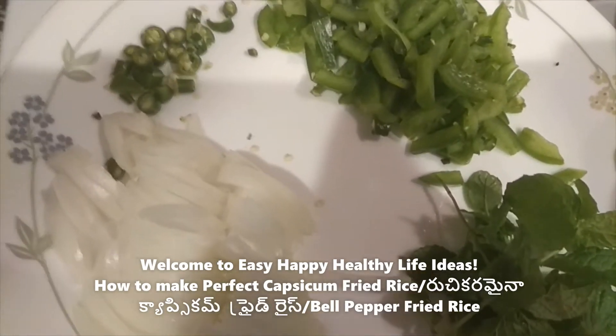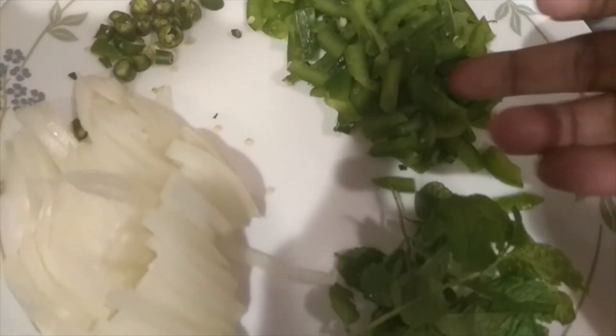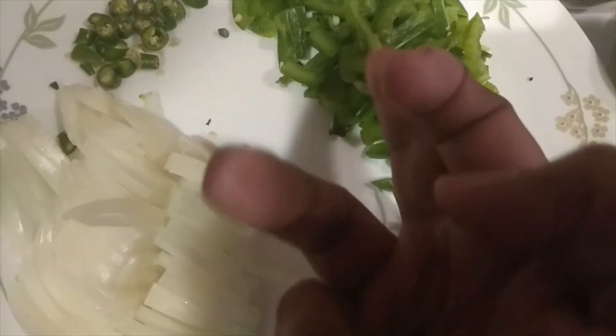Hello and welcome to the Capsicum Fried Rice. First, I will make a big capsicum. Then I will make a medium size. I will also make some green chilies and a small size of the capsicum.